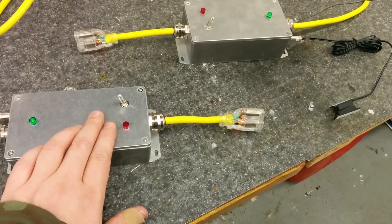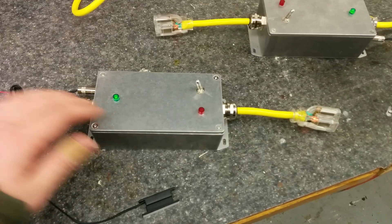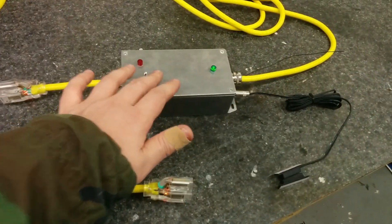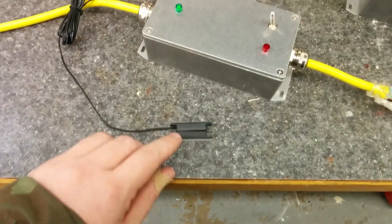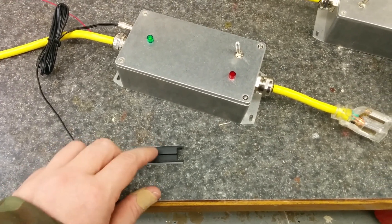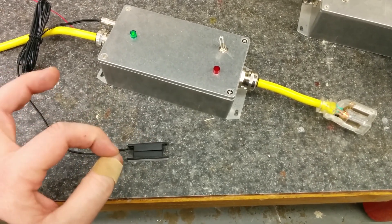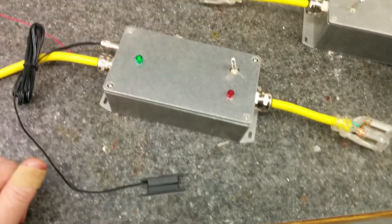I put a relay that is controlled by an Arduino, and that Arduino has a wireless radio. Both of these have the same setup, and then they have one additional sensor, which is a door sensor — used for security systems all the time. Just a magnet; the other side is just a small reed relay that opens and closes within the proximity of the magnet.